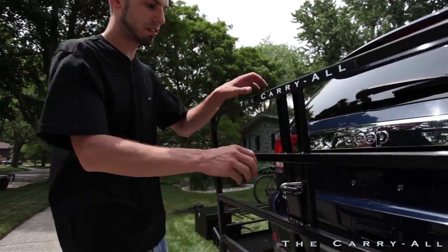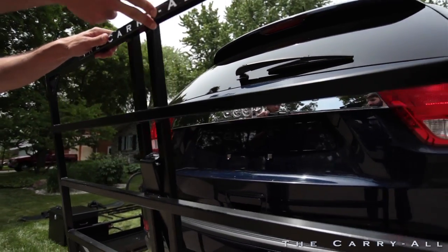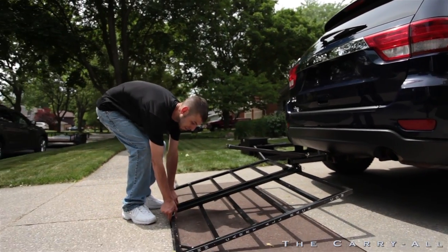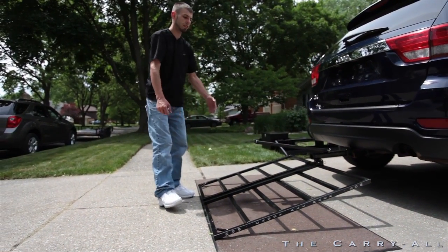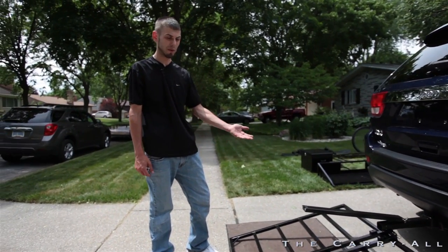What I'm going to show you now is that without the safety pin, if you remove the spring clip and let the rack fall, it will go all the way to the ground. If you're using it on a truck and you have things in the bed that you'd like to remove without the rack, you can do so this way.